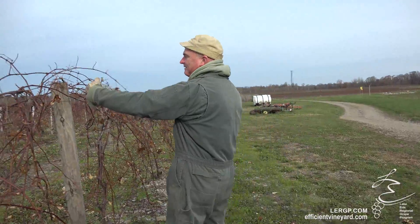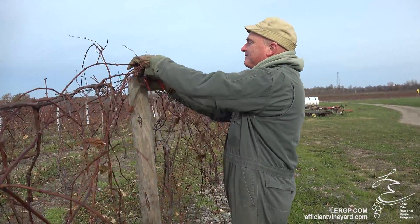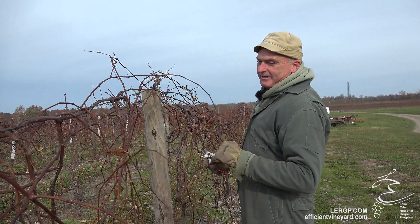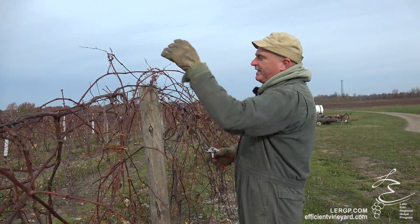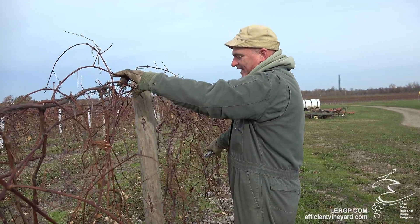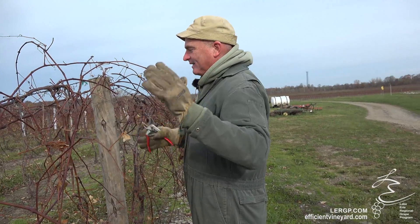What you want to do is cut everything off at the post. Leave everything on this side of the post, because you generally are taking only readings for what everything grew in this post length.